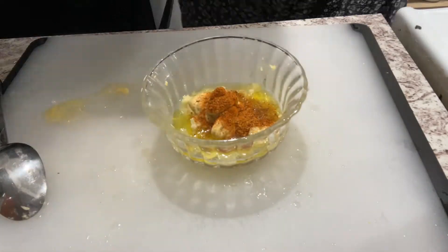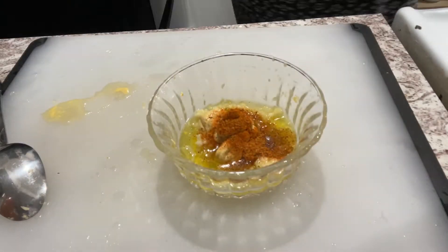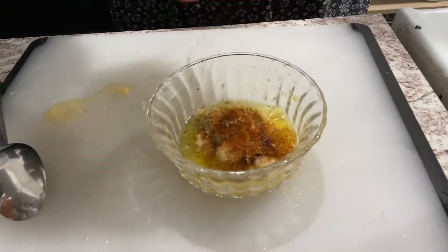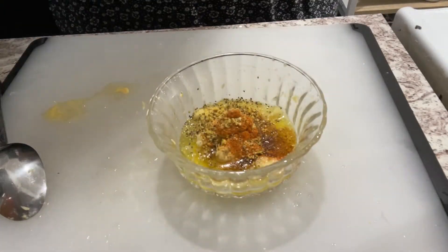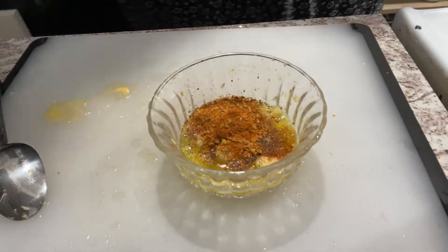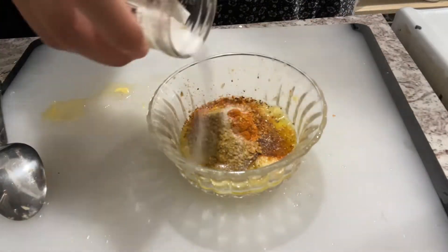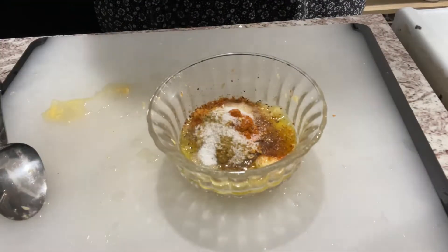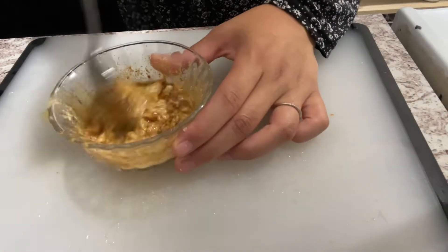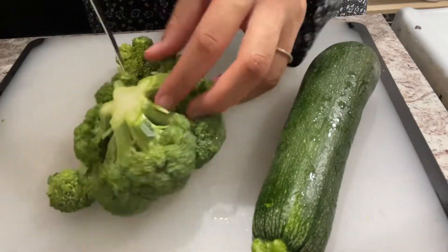Then we're going to add some Old Bay seasoning, some lemon pepper — and if you put lemon pepper you don't have to put ground pepper. We're also going to add some Cajun seasoning, cumin powder, and lastly some salt. If you don't have any of these seasonings it's still going to be really good. We'll also add some garlic powder.